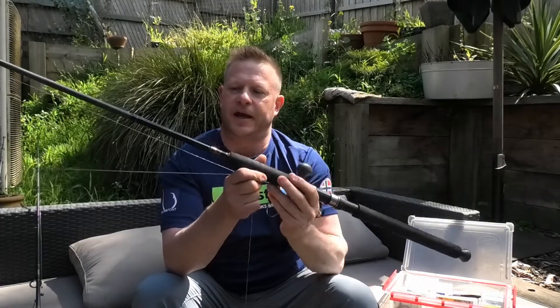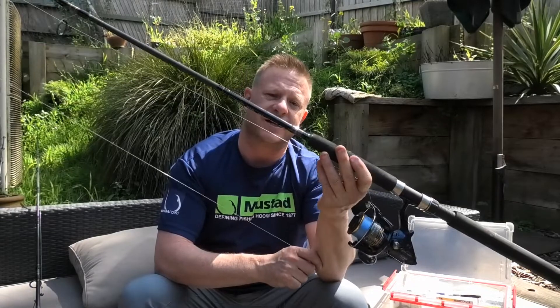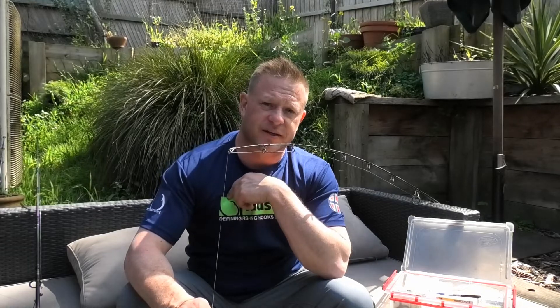This rod is a Live Fibre — it's a beautiful rod. I've been using it for quite a number of years. It's seven foot, one piece, six to eight kilos. It has quite a sensitive tip for a six to eight kilo rod, and that allows the fish to grab the bait and you'll feel this load up straight away, meaning you can just grab hold of the rod, go, and set the hook.